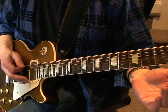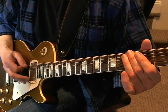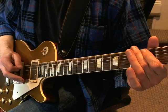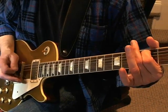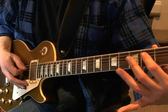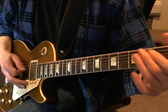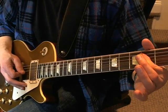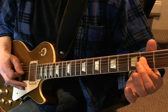The second time you're playing something very similar — same start. And then after you've played that, you play the open A, hammer on to the second fret, and then play the D string at the second fret.